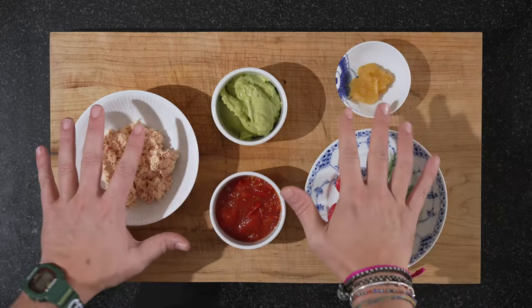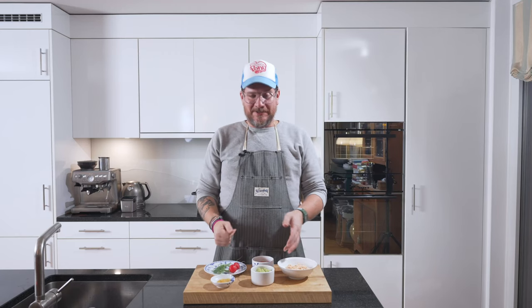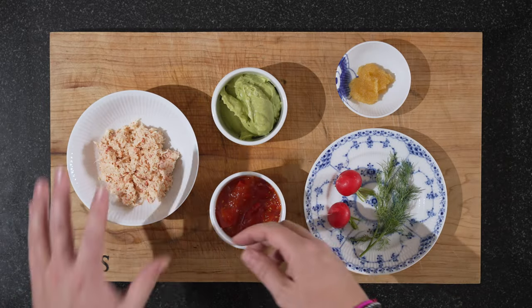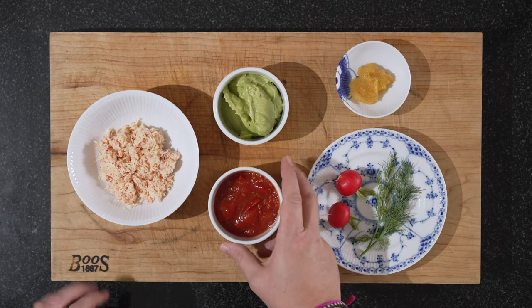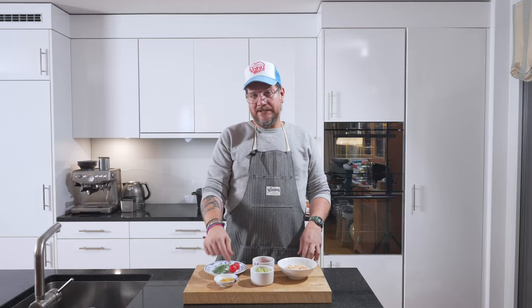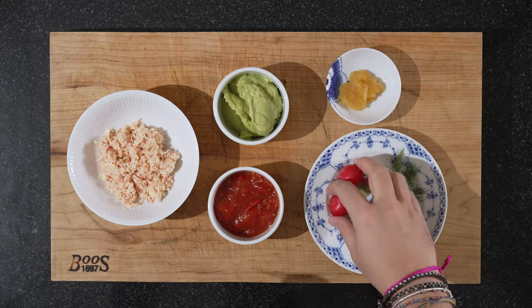As you can see, there's not many ingredients here, but we're looking at it step by step. We have our crab cocktail, our avocado cream, and our tomato jam. We have some roe — in this case it's pike perch. I chose pike perch because it's quite small and has a nice small pop to it. We have some dill and some radishes.